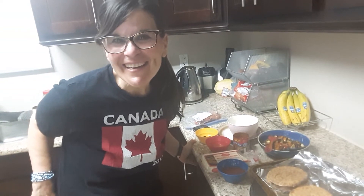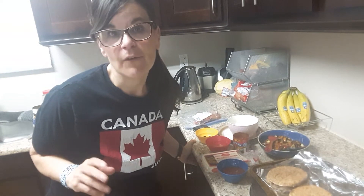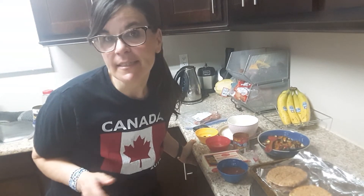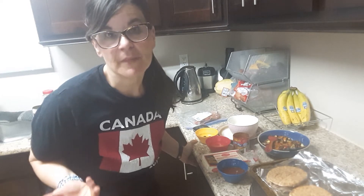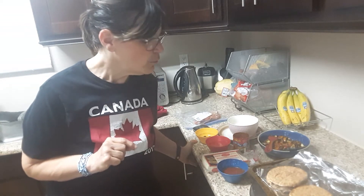Hi guys, it's Risa! Today I'm going to teach you a very quick and easy recipe for mini pizzas that you can have as a snack, if company comes over, for lunch, for dinner. It's really quick, easy and delicious, and it's my take on it.